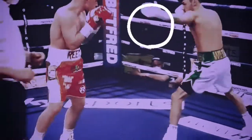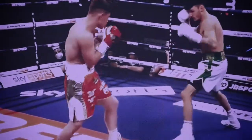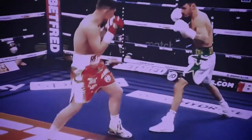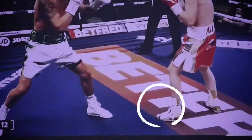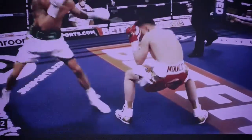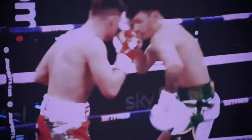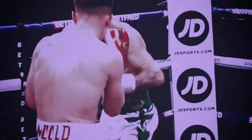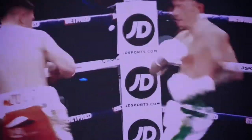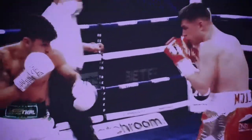Lee Wood initially started the fight by trying to be active with circular movements with the lead hand and switching up the variety of it. The problem was Reece Mould - you can see here his lead foot, very heavy, stepping in and covering that distance. Wood wasn't comfortable early on. Mould was pushing off his back foot and covering the distance with his front foot, that heavy front foot enabling him to land that power jab and go to the body.